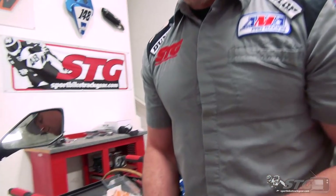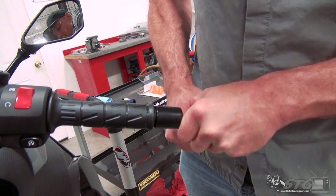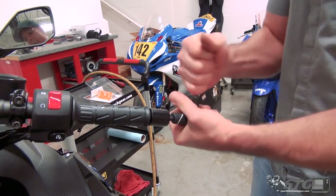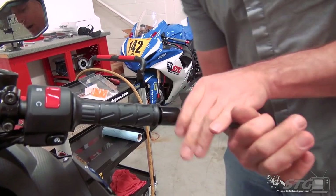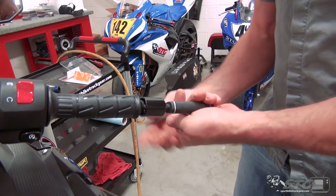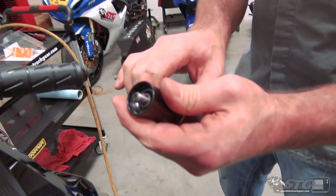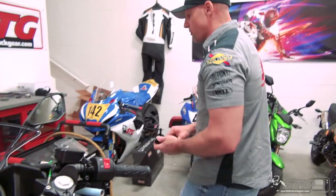On the Ninja, the first thing we have to do is get off those factory bar ends. Don't worry — they used a whole bunch of red threadlocker, so you really got to get after that. Expect that to come out with some resistance. This is a six-mil T-handle that I'm using. You're going to need a tool that offers enough leverage to really get after it — you can see the threadlocker right there.